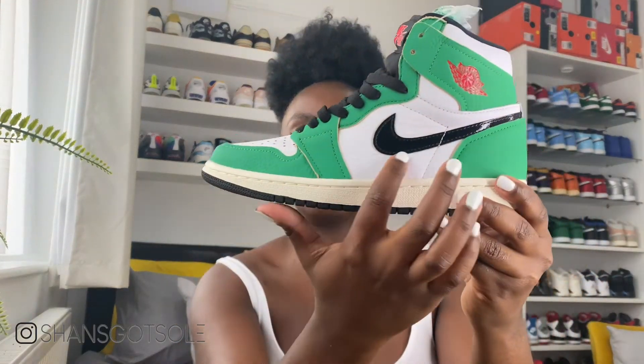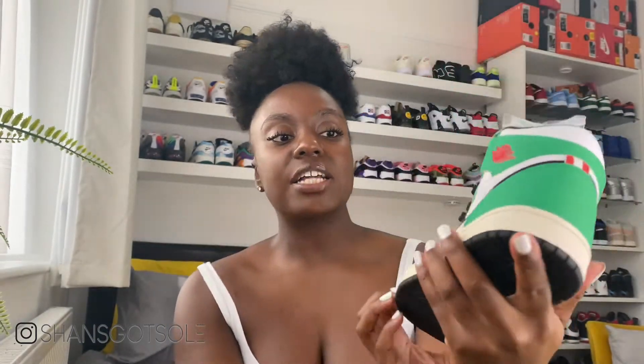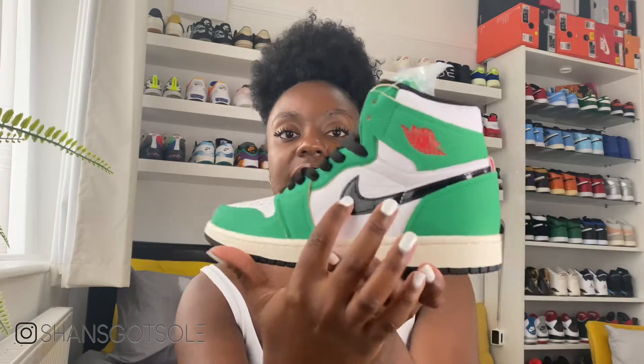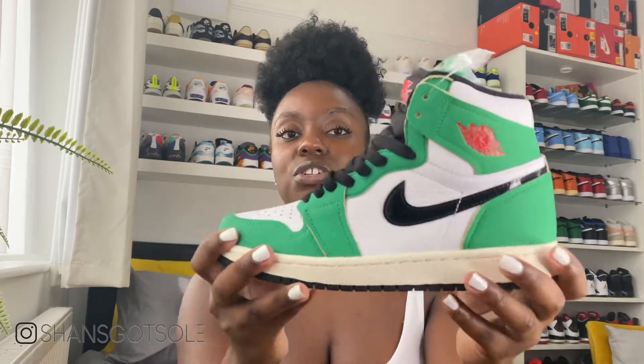Looking at the upper, you've got premium materials — this is the tumbled leather. It is quite a dull tumbled leather so you won't see much shine from it, which actually adds a more premium feel to the shoe. What I really like is that Jordan Brand have added a patent swoosh, which not only makes it stand out as a women's shoe but also contrasts nicely between the dull leather materials and the patent black on the swoosh.